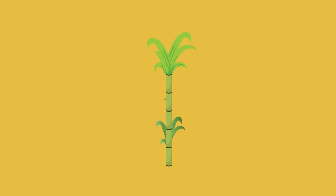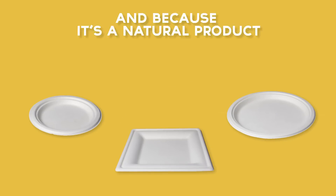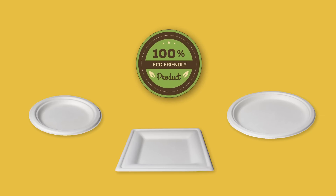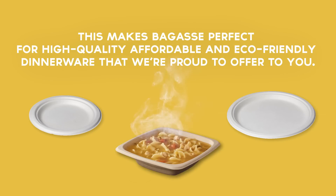So, there you have it. Sugarcane becomes bagasse, and bagasse becomes dinnerware, sustainably, and without wasting any of the plant. And because it's a natural product, it's 100% compostable and biodegradable, as well as moisture-resistant and able to withstand temperatures up to 200 degrees Fahrenheit. This makes bagasse perfect for high-quality, affordable, and eco-friendly dinnerware that we're proud to offer to you.